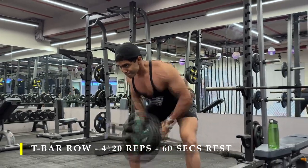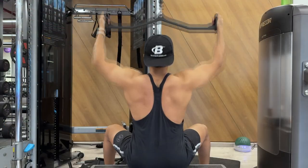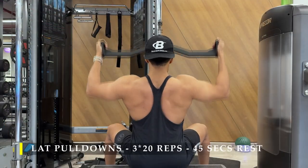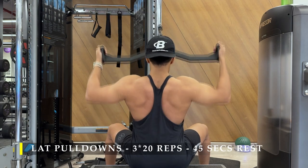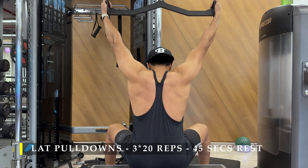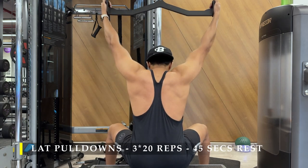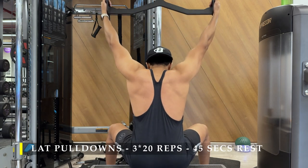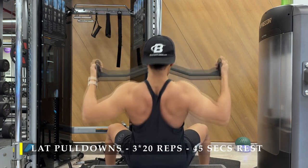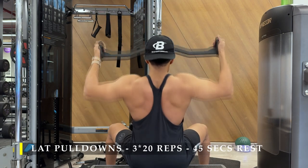If you have a T-bar equipment at your gym, nothing more great than that. After completing those, we move on to lat pulldowns — a simple exercise. I have Mac grips in my gym and I prefer to use them because they put less stress on my forearms. Otherwise, the conventional lat pulldown machine is more than sufficient. If you have that, please go ahead and use it. If you don't, you can always set it up on a cable machine.